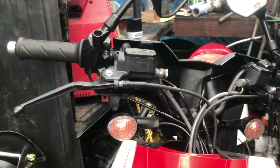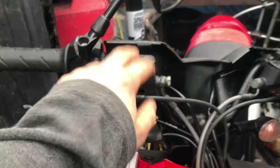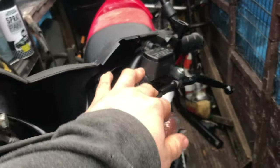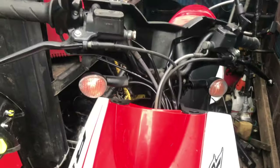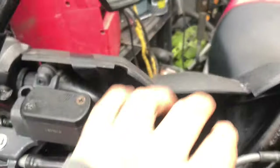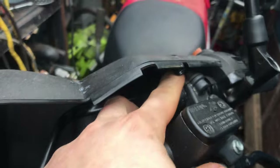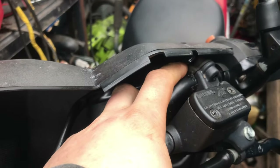Hey guys, what's up, it's me the Marshall Rider, welcome to another video on my channel. Today's video we're going to be replacing both of the brake master cylinders on this Peugeot Ludex. To do so we're going to have to remove the indicators because this plastic panel here has to come off so you can get access to the bolts on the master cylinders.